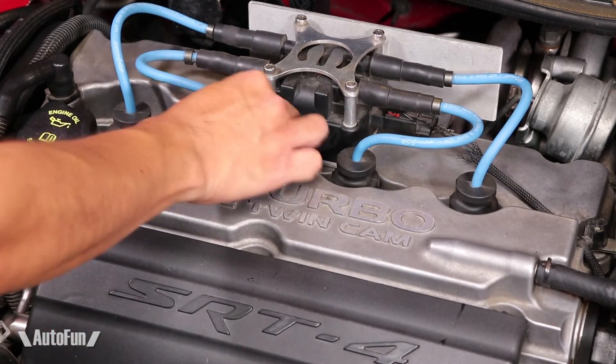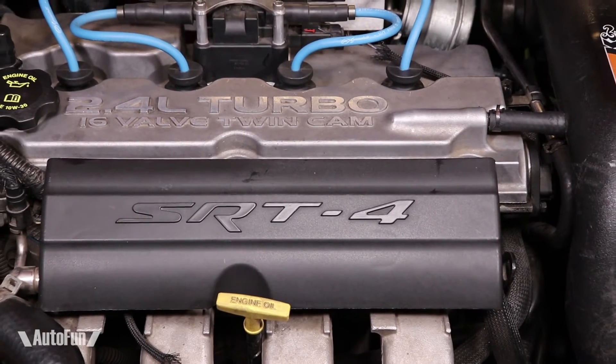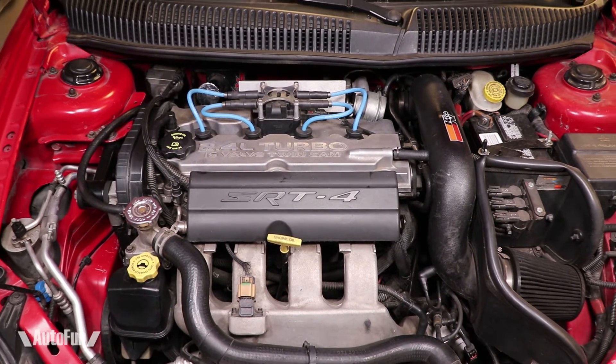Let me know in the comments what your favorite spark plug is. I've got more SRT4 videos coming up so be sure to subscribe, like the video, and share it with your other SRT4 buddies, and we'll see you guys on the next one.